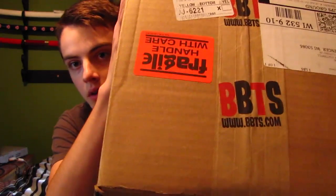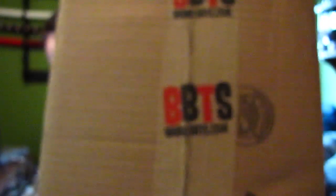In this box I have the Ryuko Matui Beach Queens figurine. I got this at BigBadToyStore.com — as you can see from their stuff. BigBadToyStore, BBTS.com.